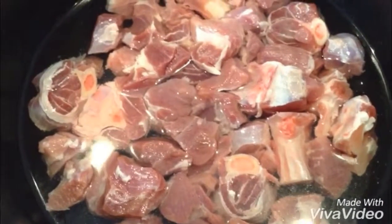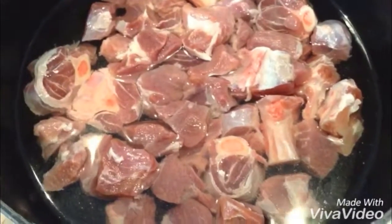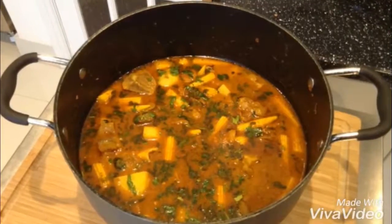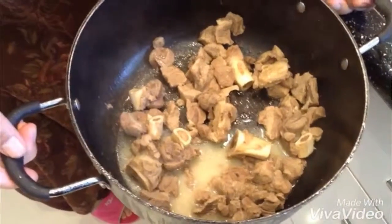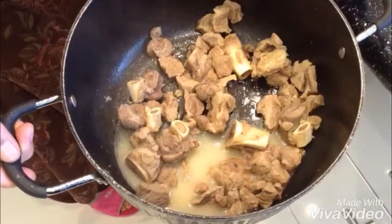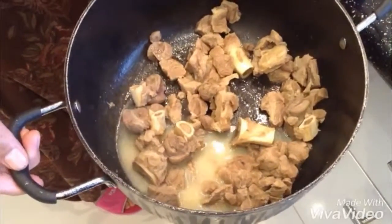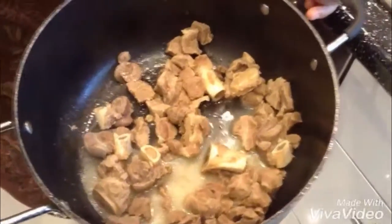I've got 1 kg of lamb and 1 teaspoon of salt. This is my 1 kg of lamb which I cooked — it's done now. Altogether I put 2 teaspoons of salt in there. This is ready now, and now I'm going to show you the next step.